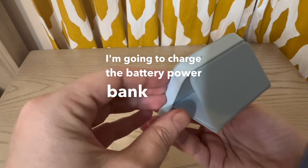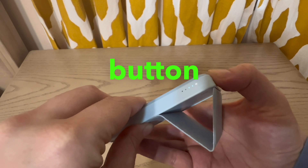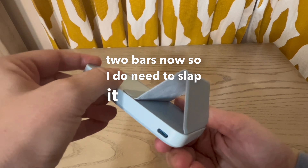You charge the battery power bank itself through a USB-C port. There's also a power button that tells you exactly how much charge it still has. Right now I'm on two bars, so I do need to put it on the charger.